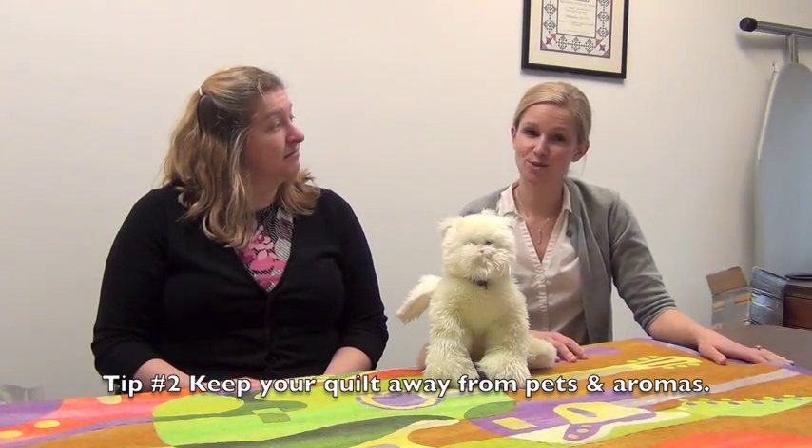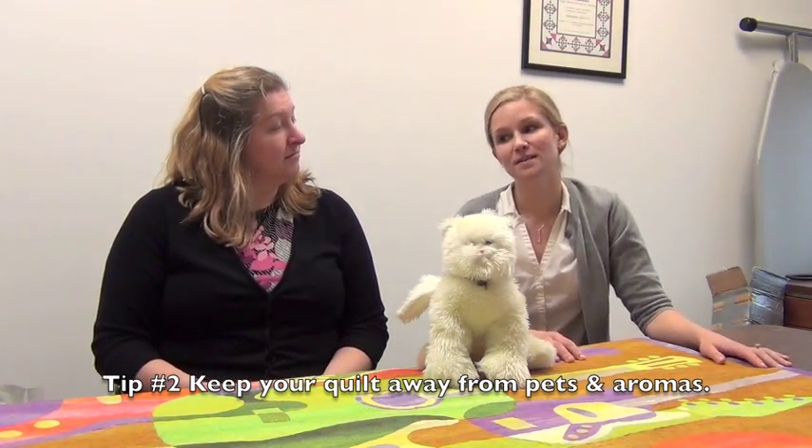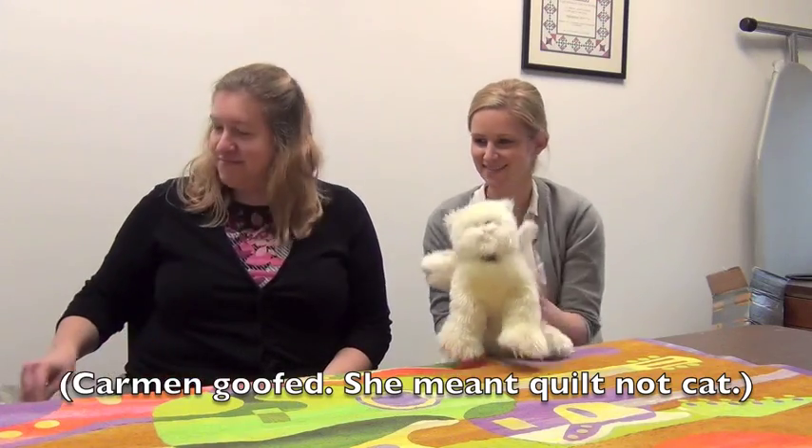The cat is here because over the past years we have received a lot of quilts that have either lots of hair on them or sometimes are full of cigarette smoke. We ask that you send your quilt clean to us, because we want to protect not only your quilt but the other quilts being packed near yours. So please keep your felines away from your quilts and try to smoke outside, not on your quilt.